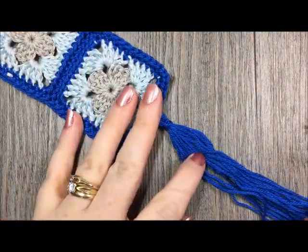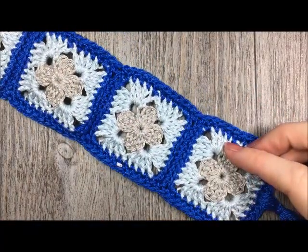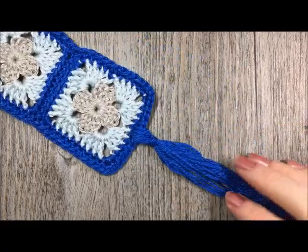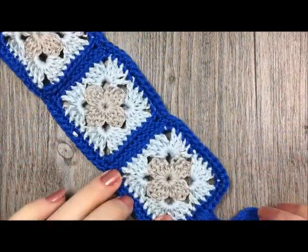That is the end of your granny square bookmark. Thank you so much for joining me today on this tutorial. Please don't forget to subscribe to my YouTube channel and be sure to visit again soon. Until then, happy crocheting and happy reading. Bye!